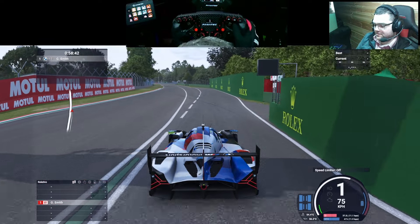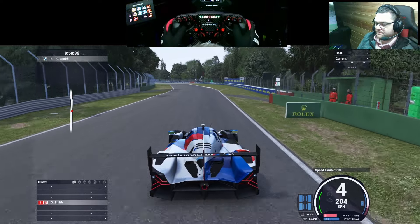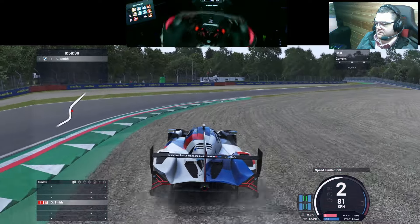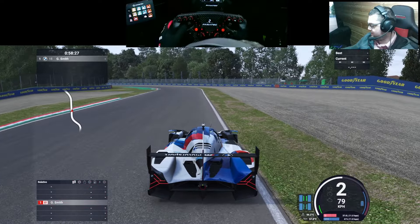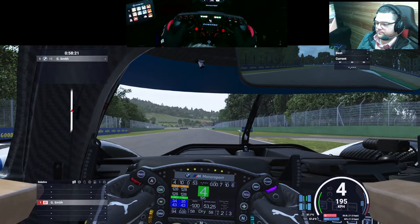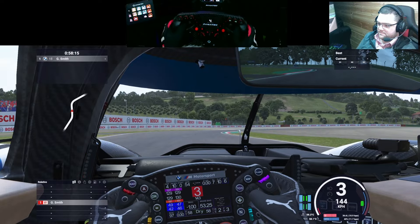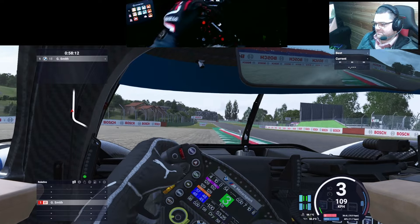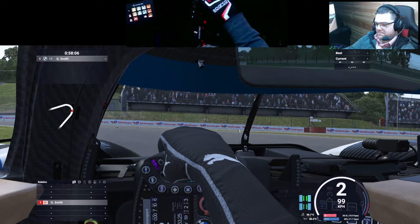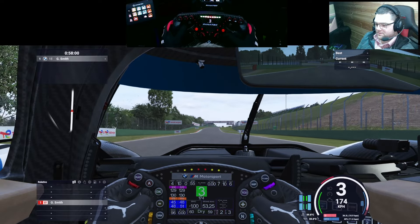Let's get a lap or two under the car. And this is totally different. I've only done a couple of corners but it feels nothing like the other two. I do know that cold tyres is a big thing in LMU, but this feels like there's almost no downforce on the car — the tyres just have nothing to give.